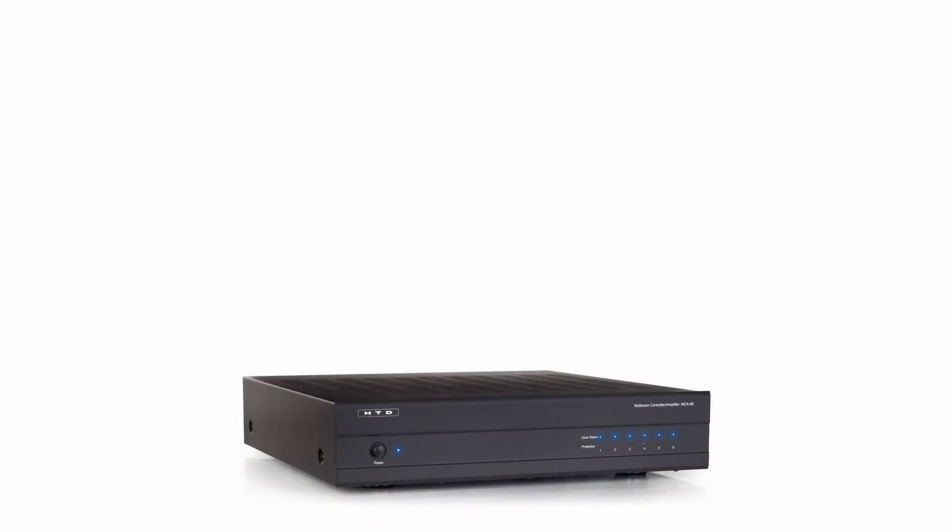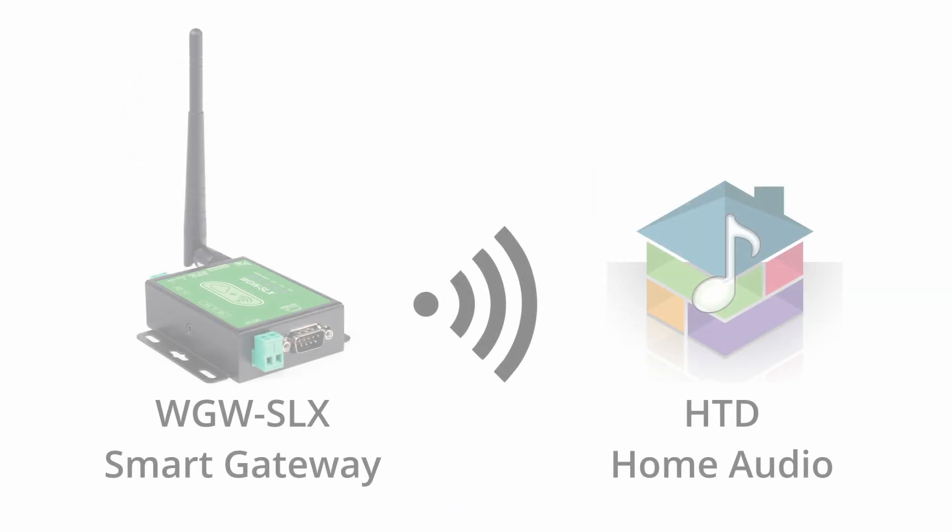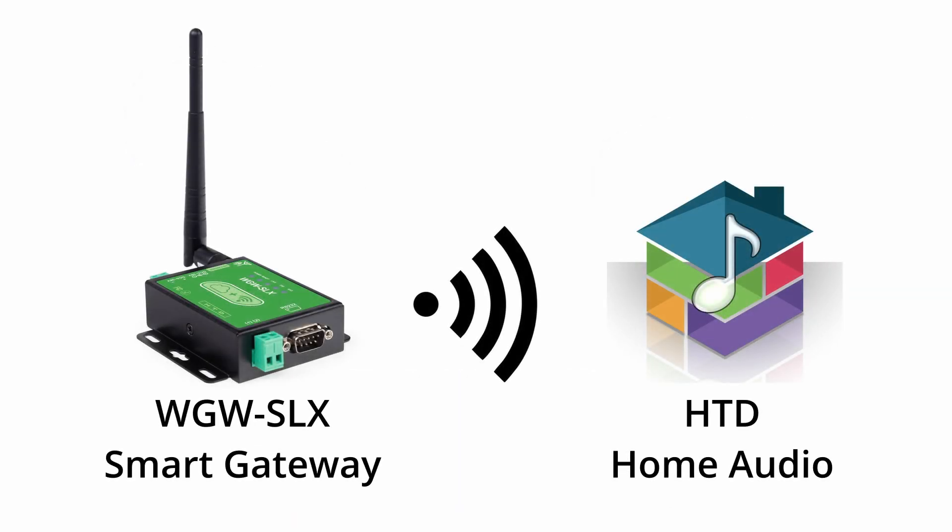You now have everything wired to get audio out of Zone 1 using Source 1 as the audio output. Let's get the app connected so you can control the zones.